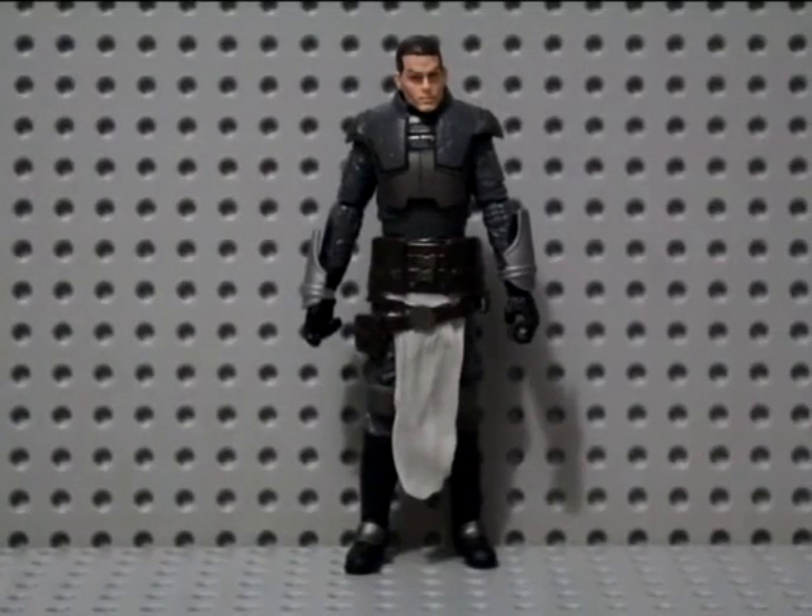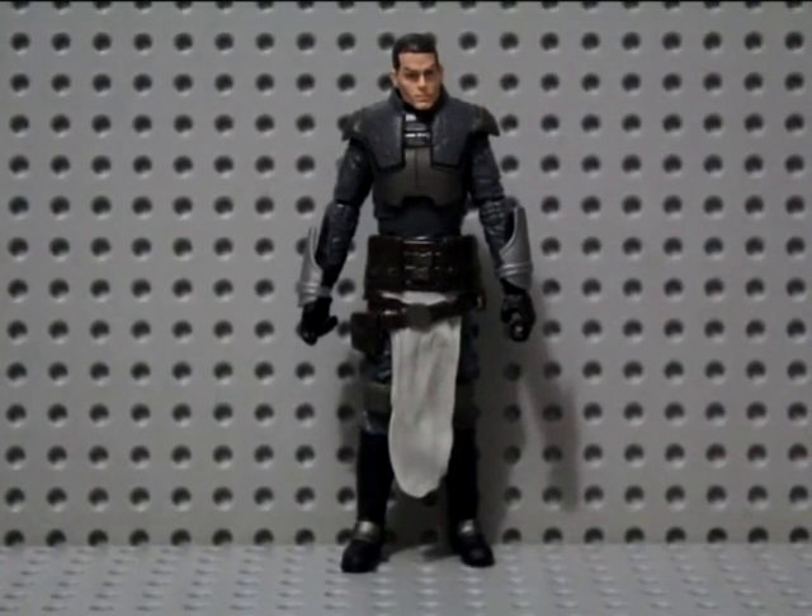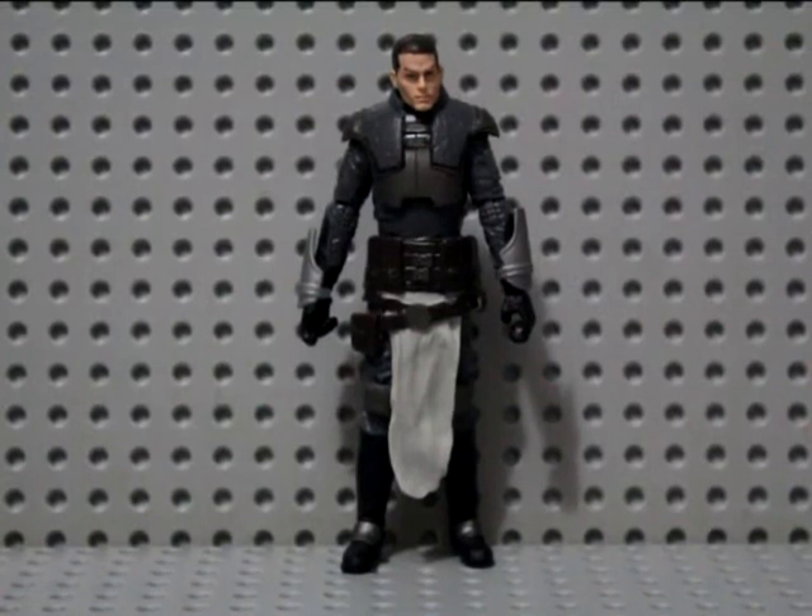What's up guys, Steezy Collector back with another step-by-step custom video. This time I'm going to be turning this Black Series Starkiller that was given to me by my good friend Phil Provost into — I think you pronounce the character's name as Zesh, spelled X-E-S-H, from Star Wars Dawn of the Jedi Force War.